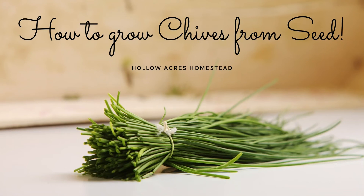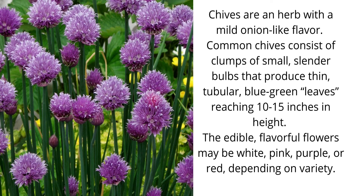How to grow chives from seed. Chives are an herb with a mild onion-like flavor. Common chives consist of clumps of small slender bulbs that produce thin tubular green-blue leaves reaching 10 to 15 inches in height. The edible flavorful flowers may be white, pink, purple, or red depending on your variety.